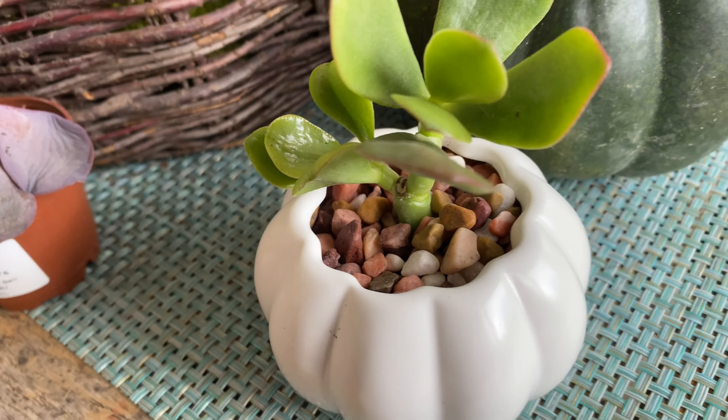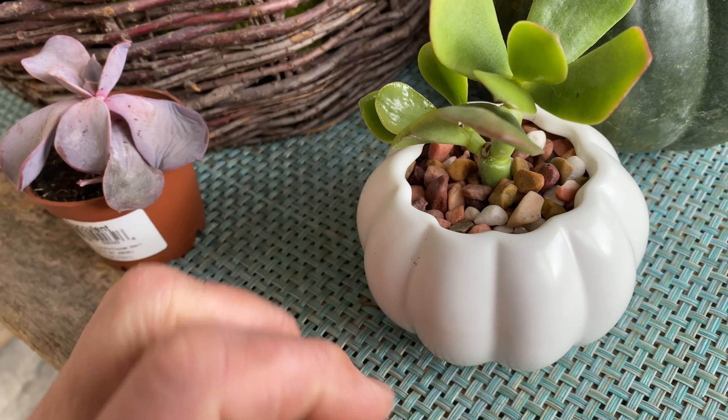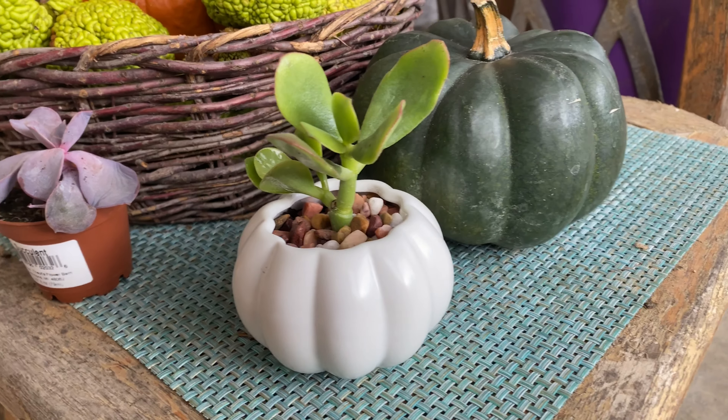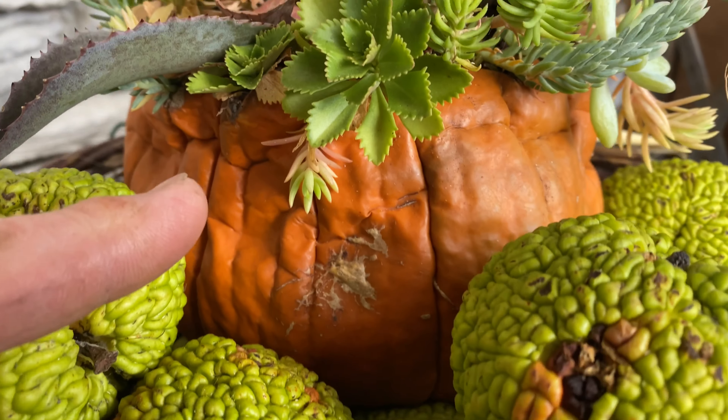I just wanted to share that with you today and maybe inspire you to put some of these cute little pumpkins together. This ceramic one will definitely last a heck of a lot longer than this real one.